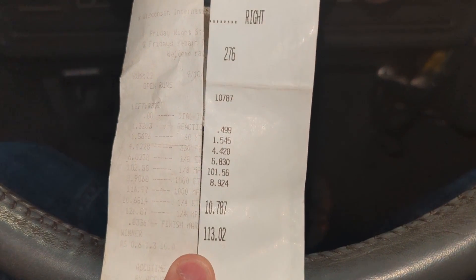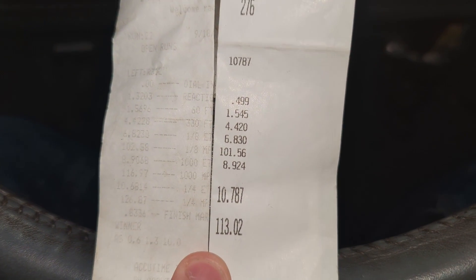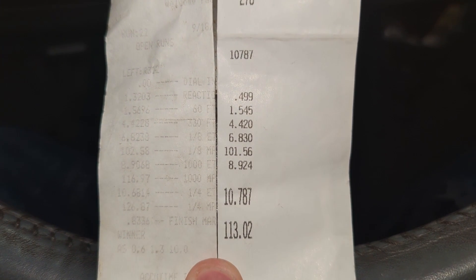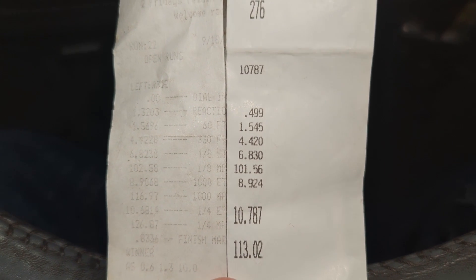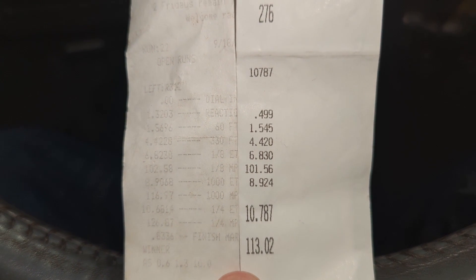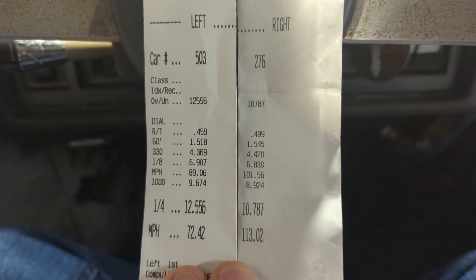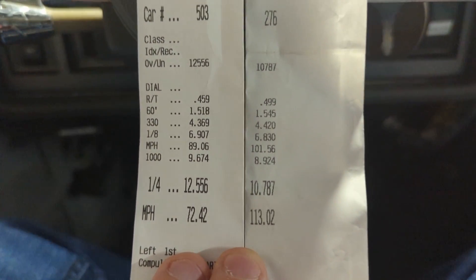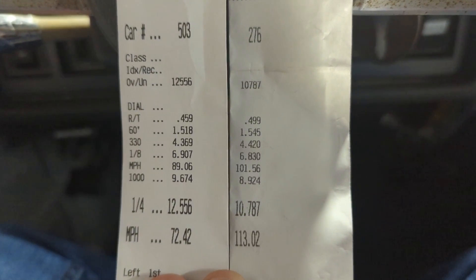It's a little hard to see the time slip on the left, but this was my previous personal best on 116 fuel. The car trapped about 127 miles an hour. If you look at the 60-foot time on the right time slip, the time is 3.30 — so that slip should probably be better. Just for another comparison, the left slip is from a couple weeks ago when track conditions were a little better. You can see the difference in the 60-foot time: 1.51 versus a 1.54.